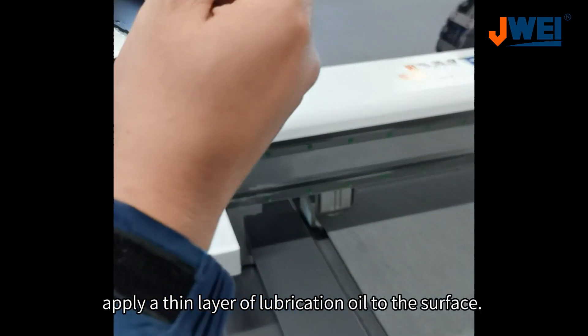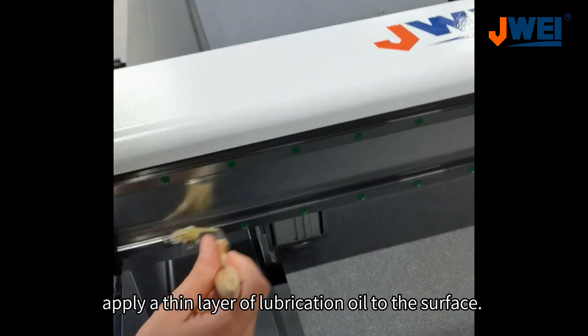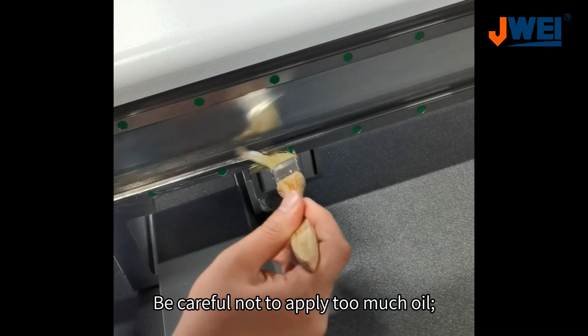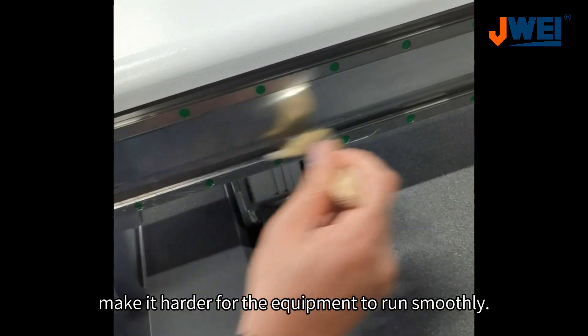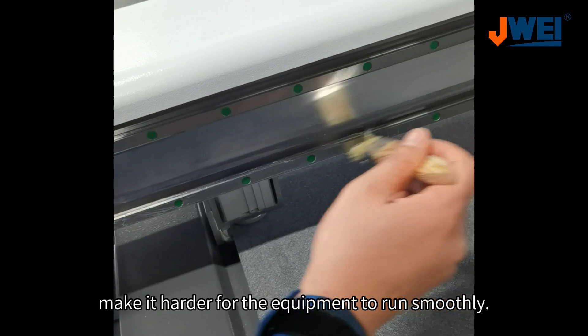Once they're clean, apply a thin layer of lubrication oil to the surface. Be careful not to apply too much oil — a thick layer can create too much friction and make it harder for the equipment to run smoothly.